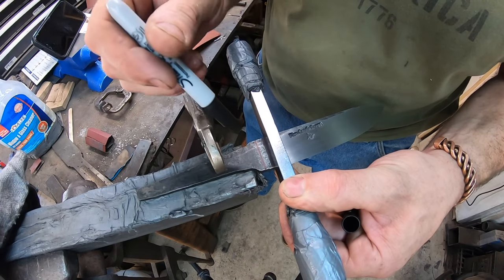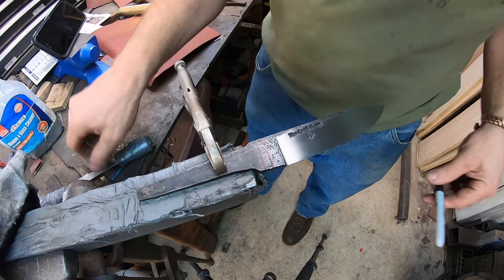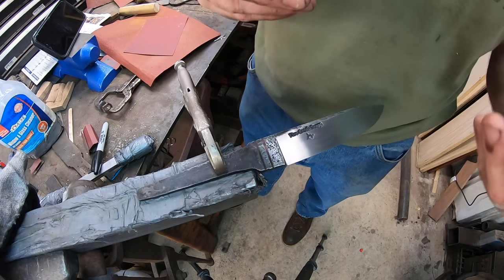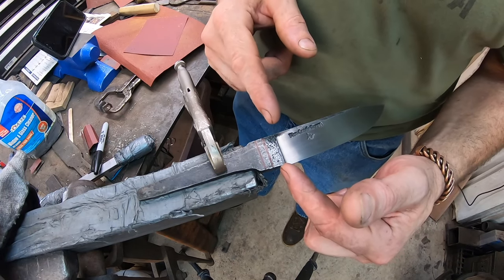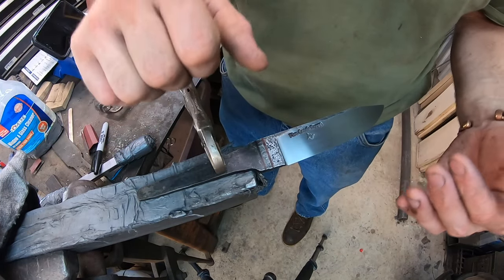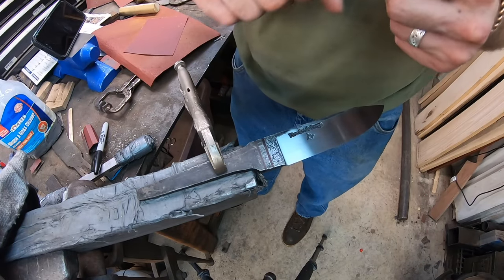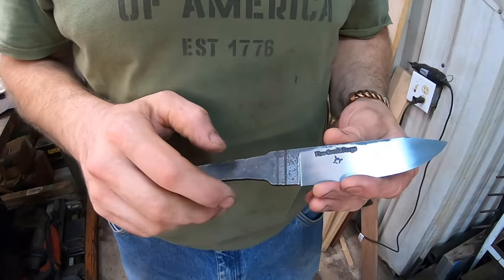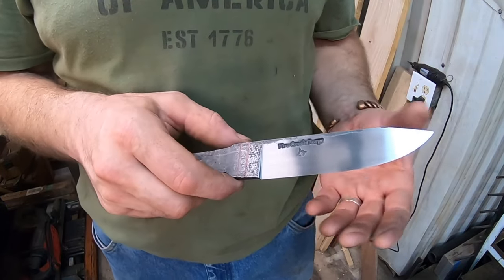The utility or lack of utility of a ricasso is a subject of debate, and it really just depends on the personal preference of the bladesmith or the user. I tend to prefer a minimal to no ricasso on a using blade, because having a lengthy ricasso pulls the usable edge further away from the hand of the user, which actually creates an adverse leverage against the user. So in this case I'm going to opt for that shorter ricasso length, and it's still going to leave some ricasso there and that forged finish - it's going to look pretty nice.